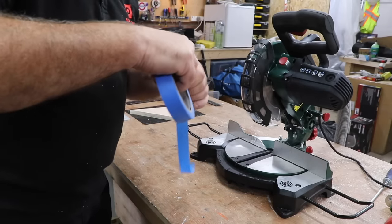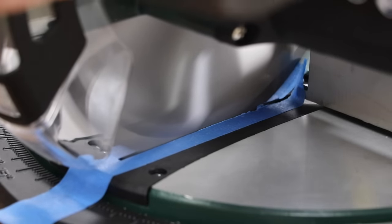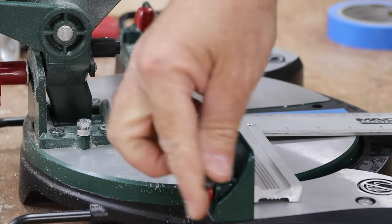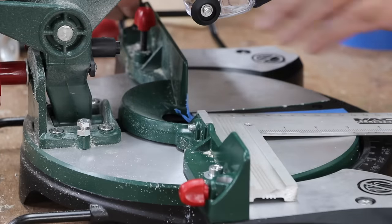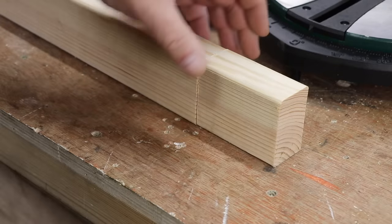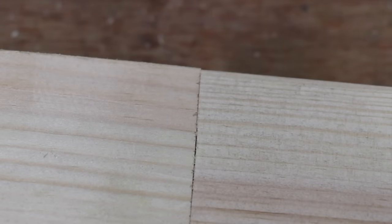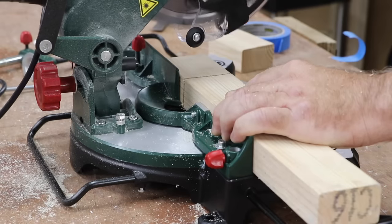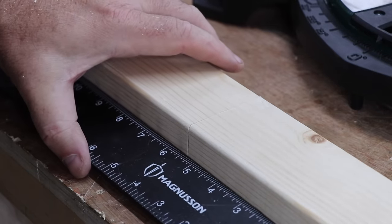To adjust the mitre to get an exactly 90 degree cut from the fence there are two ways of doing it. The first, which is not so accurate, is to cover the cut line with some masking tape and then simply make a cut, which means you can then easily use a square against the fence to adjust it. This is a really quick and easy way of getting very close to 90 degrees, but for more accuracy I then cut some straight timber on the flat and rotate it 180 degrees again — then using a straight edge you can really see the smallest of inaccuracies. Loosening the allen key screws at the back of the fence, I'll just adjust it a touch and try again.